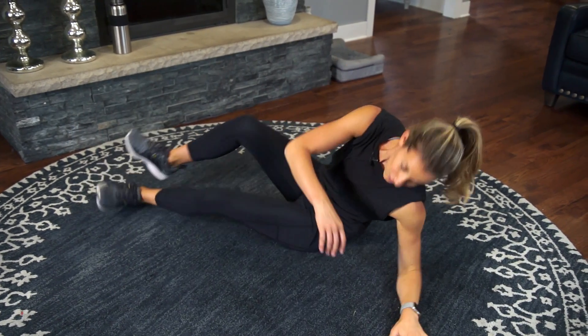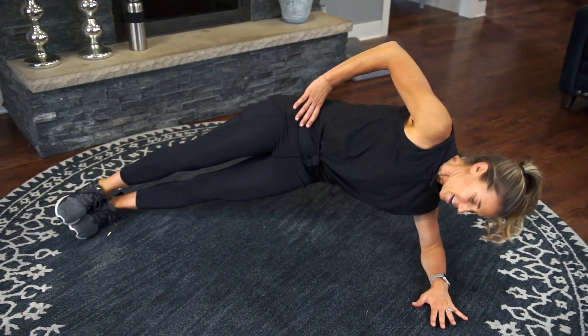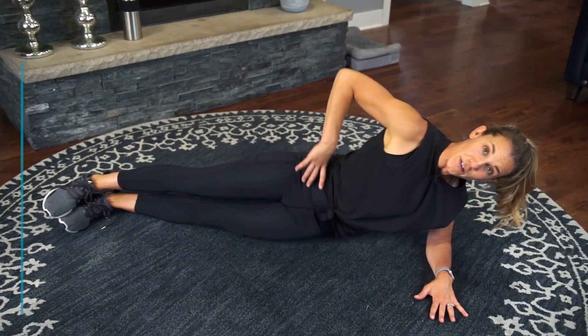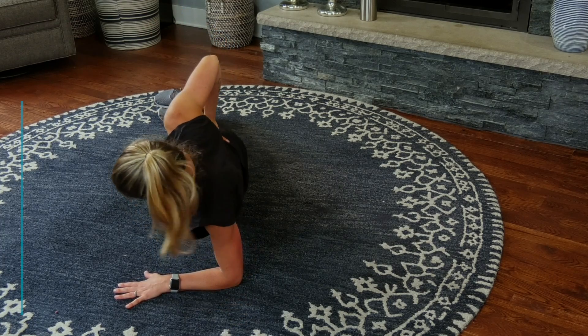Swing it around. Get ready for that next commercial — we know our show's coming back on, let's get it done. Lower and lift. Good. Same form — shoulder over the elbow, lift those hips all the way up, get that full extension.